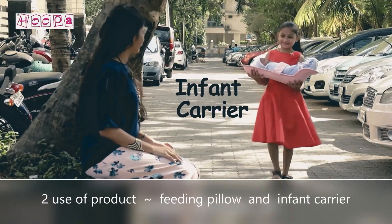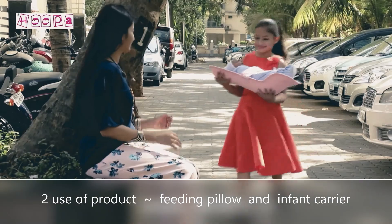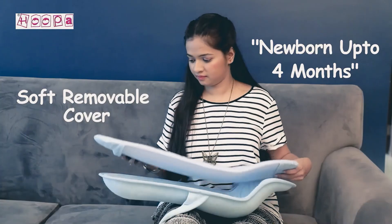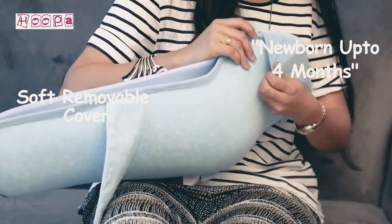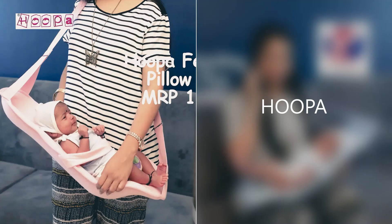The Hoopa feeding pillow is also a better infant carrier — your little one can easily go indoors or outside. For baby's first four months, it has been endorsed by American consumer product standards. The Hoopa pillow provides excellent reclined feeding support.